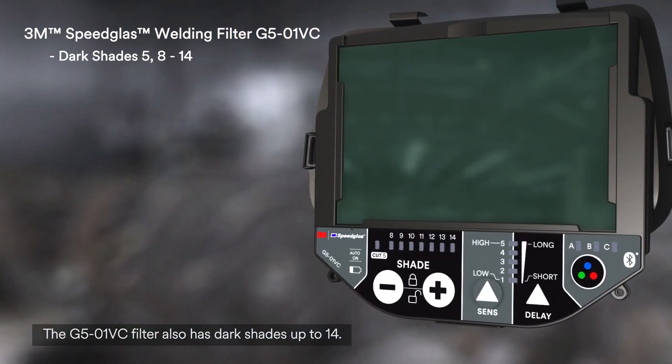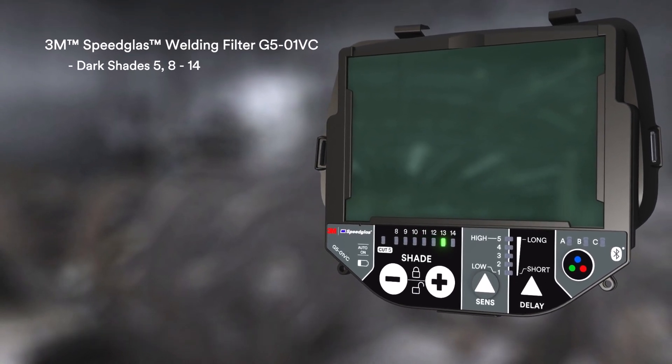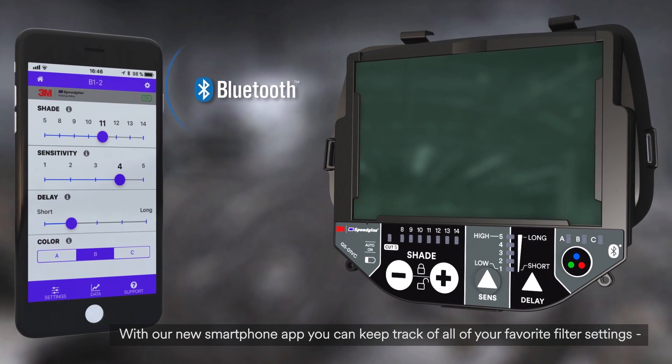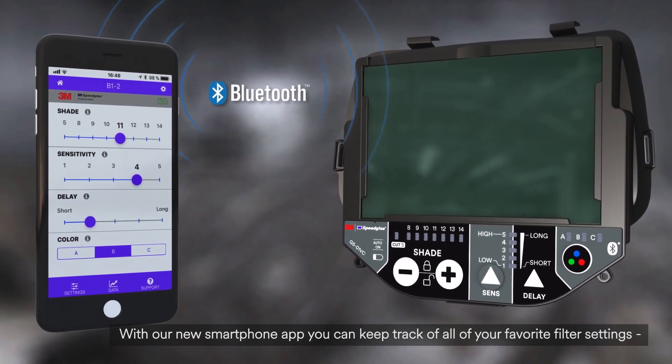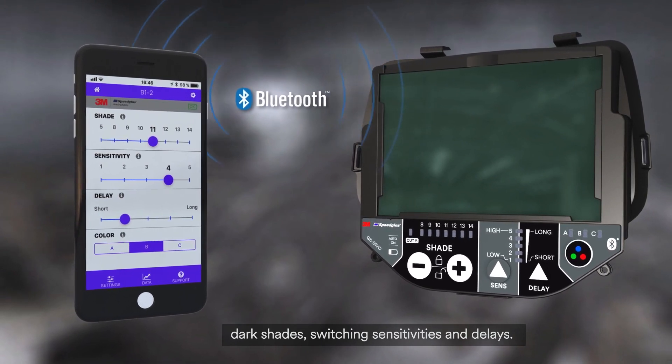The G501VC filter also has dark shades of up to 14. With our new smartphone app, you can keep track of all your favourite filter settings — dark shades, switching sensitivities, and delays.